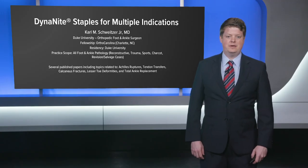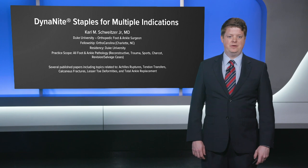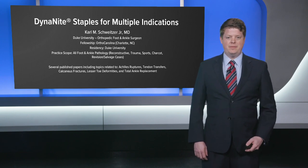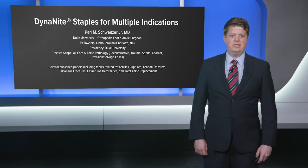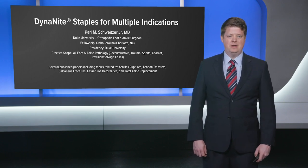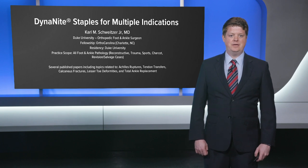I'm Carl Schweitzer, an orthopedic surgeon specialized in foot and ankle surgery at Duke Orthopedics, and I practice in Raleigh, North Carolina. Today we're talking about Dynamite compression staples, and this is a product that has truly been a game changer in my practice for the types of patients that I see and treat.